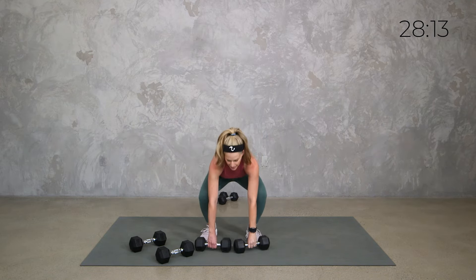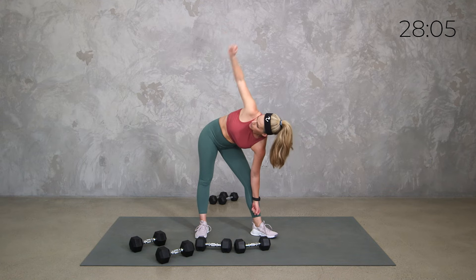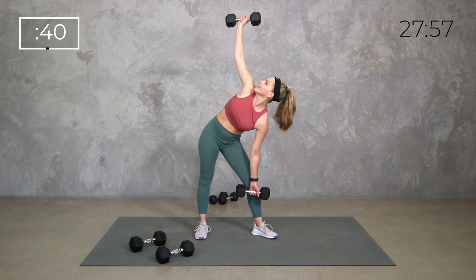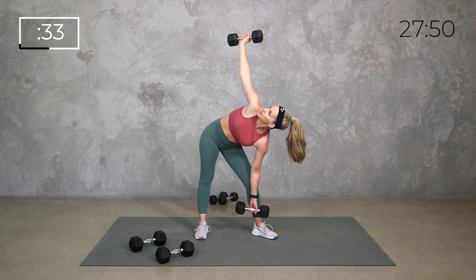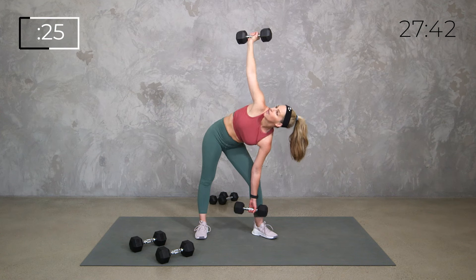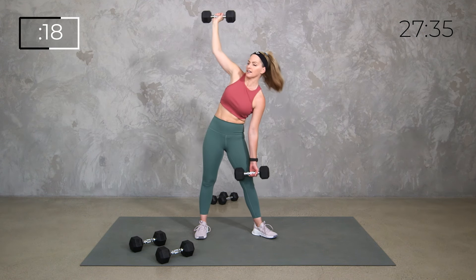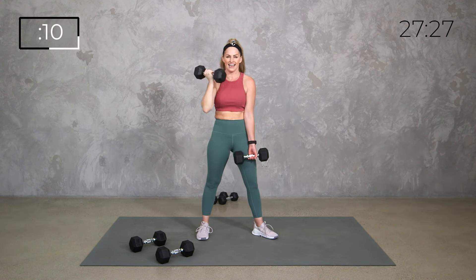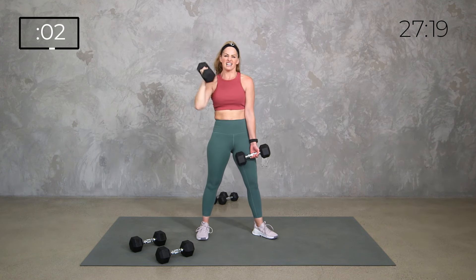Same thing other side. Turn that other toe out. We press, we hinge, and it's a small little rotation. As we come up, push through that back leg, stand up straight all through the core and upper body. Looking up at that top weight. If this just doesn't feel right for your shoulder, you can also just keep one weight down below and just do the motion — you'll still get shoulder mobility up top.